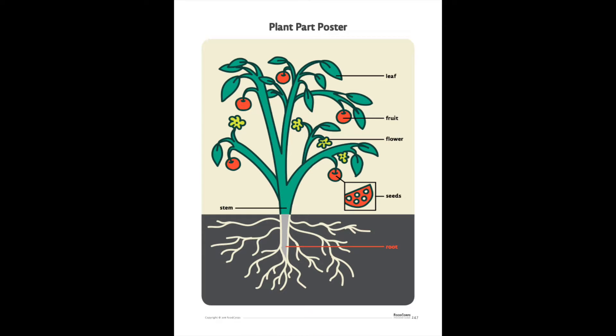And then below that are the seeds, and the seeds grow into new plants. And then after that is the stems, which support the plant and carry water to the leaves. And finally, at the bottom, we have the roots, which take water from the soil and hold the plant in place.